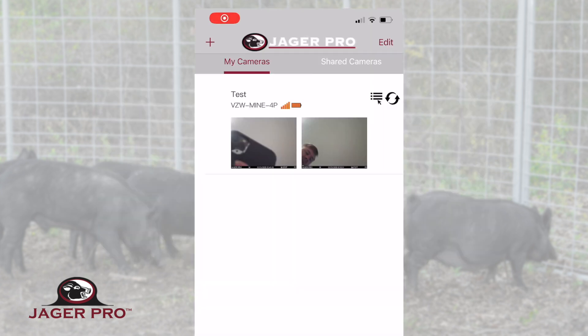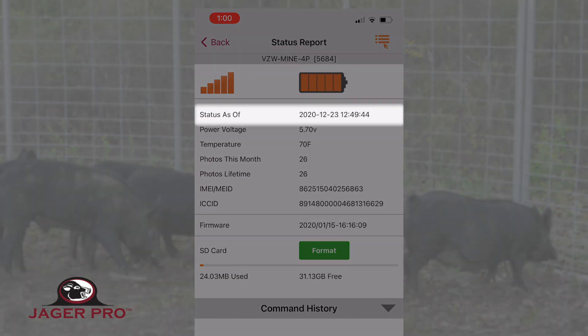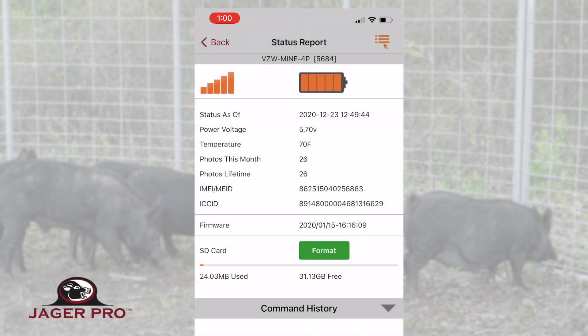When we receive a call about a camera that has stopped sending photos, there are many things that could be happening. One of those is an SD card that has stopped reading and writing. You can check this yourself in your app. Tap on the battery signal icon to open the status report and check for the last update, reviewing the status date and time. If it shows a time within the past several hours but has not received a photo in over 24 hours, then you know the camera is still operational but unable to send out a photo.